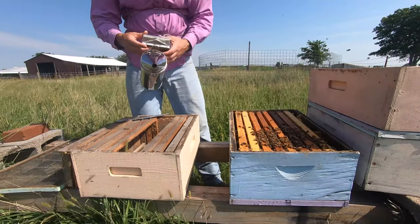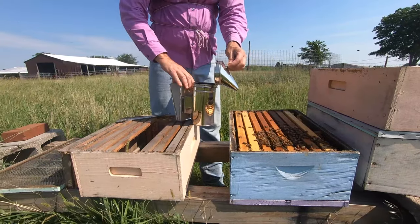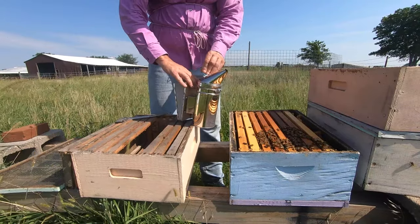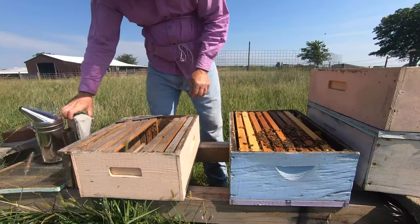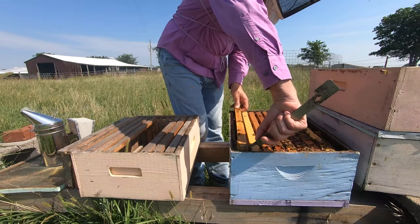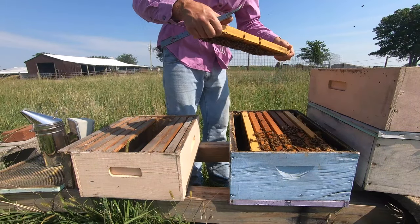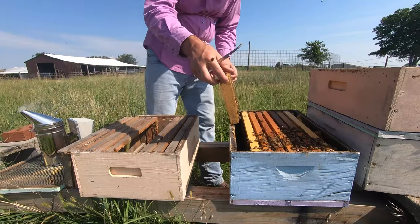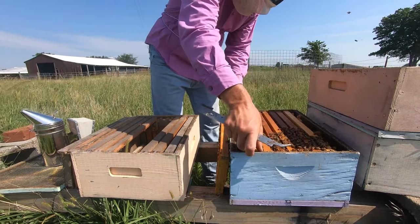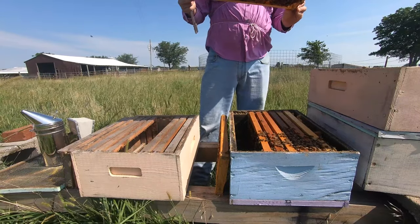I'm going to re-smoke my hands a little bit — that also gives my smoker some fuel so it doesn't go out, because whenever you need it you don't want it out. Oftentimes the outside frame doesn't have much in the way of brood, but occasionally it will, and of course it makes a liar out of me. I've got a fair amount of brood. I want to shake the bees off, so I'm going to leave it here for a second so I can shake them all off at one time. I have some open brood.